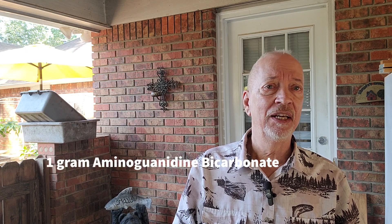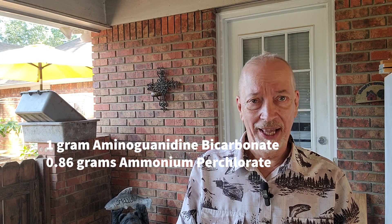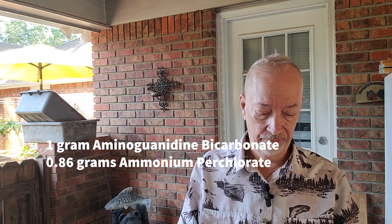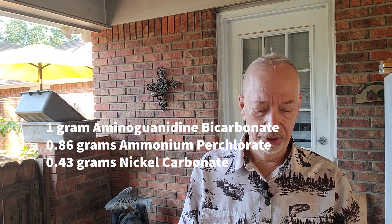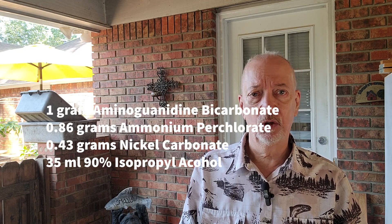I've got this set up: for every one gram of aminiguanidine bicarbonate that you use, you're going to want to use 0.86 grams ammonium perchlorate, 0.43 grams nickel carbonate, and 35 milliliters of 90% or stronger isopropyl alcohol. You might want to add a little bit to that — I measured out around 37 milliliters. You can go a little more; you just don't want to use any less because we're going to boil it, and alcohol evaporates very quickly.